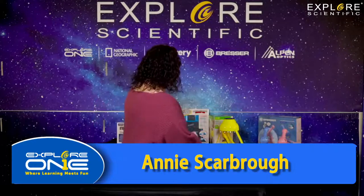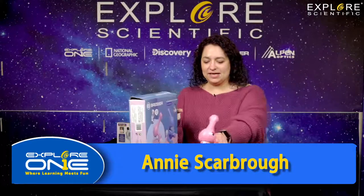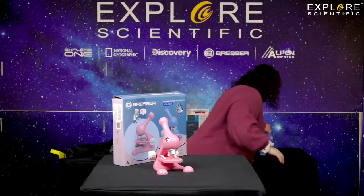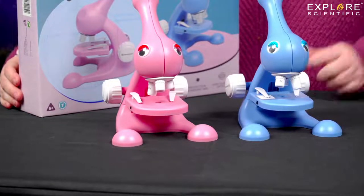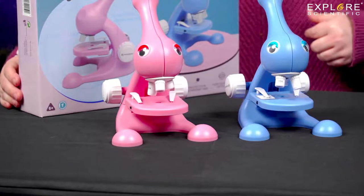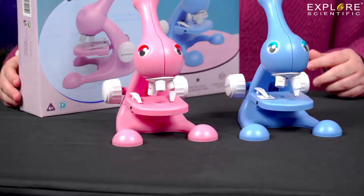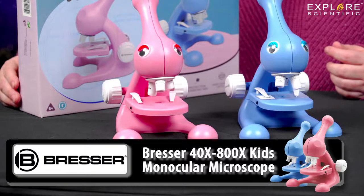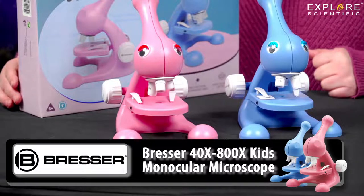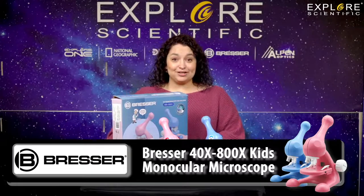First I'm going to start off with this great Bresser do-it-yourself microscope for children. It comes in pink and blue. It's a great opportunity for children to put the microscope together and actually learn how a microscope works instead of just looking through it and going, wow, that's neat. It's a great do-it-yourself kit. You can put the fun little eyes on it, and it looks like an animal. I actually think it looks like a Dr. Seuss character.